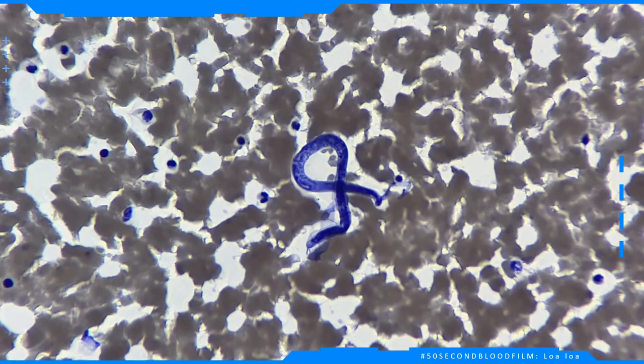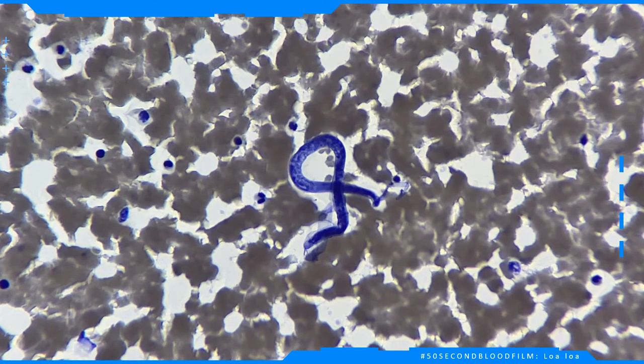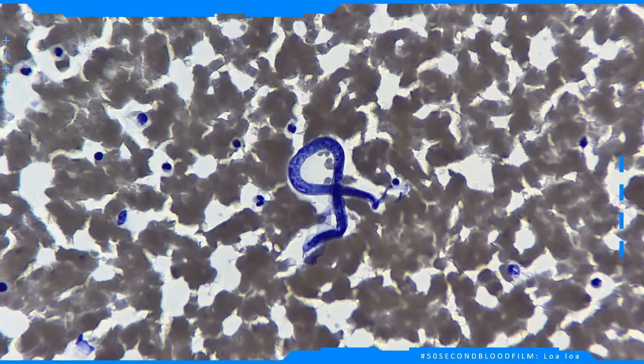Firstly, it is useful to look for the presence or the absence of a sheath. All the worms captured here have a distinct sheath that envelops the body and can clearly be seen.